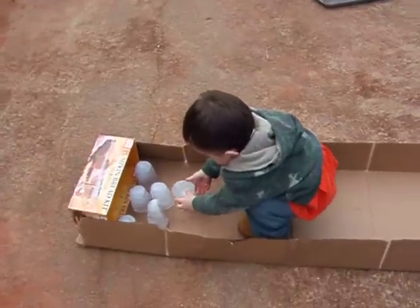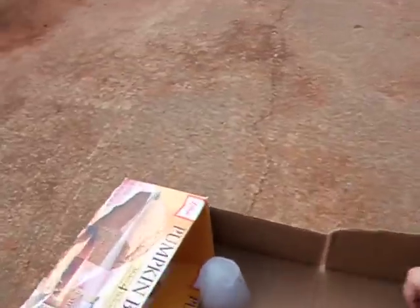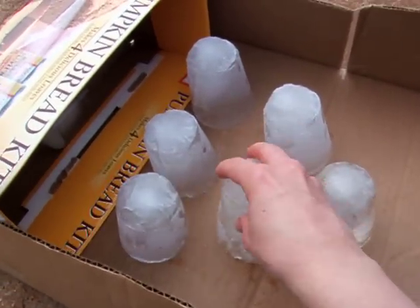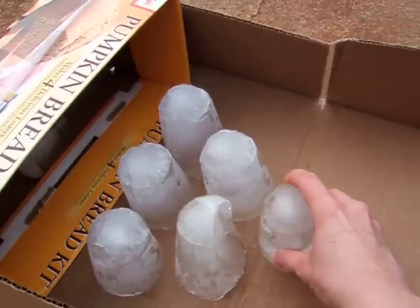What, are you just going to, like, play with the ice pin? Here, look. Set them back up the way they're supposed to go. They're kind of sticking a little bit. We'll do them a little closer together — that way it's easier to hit.